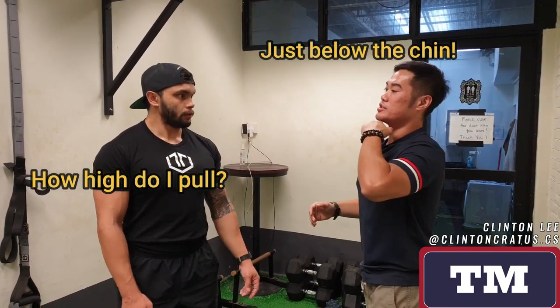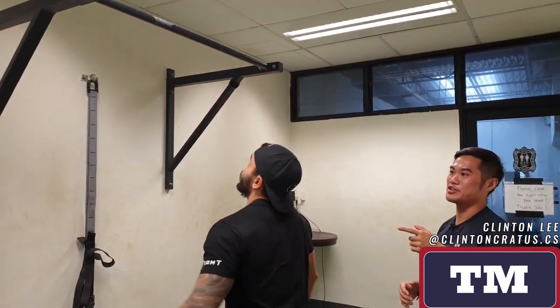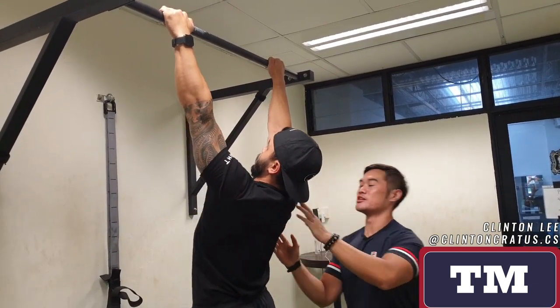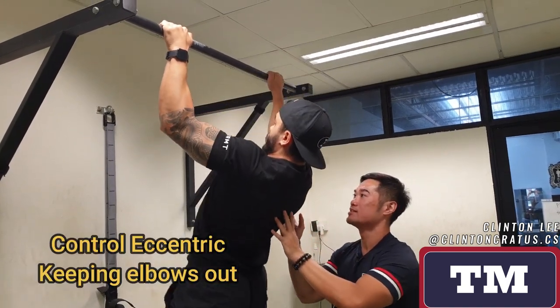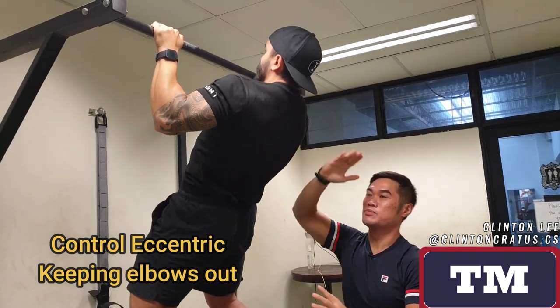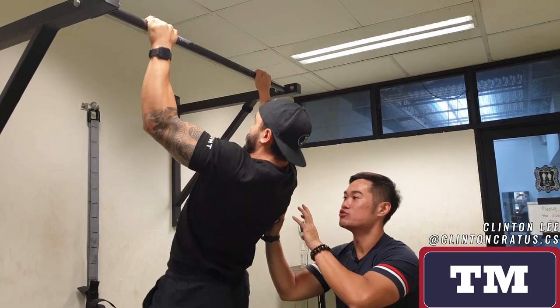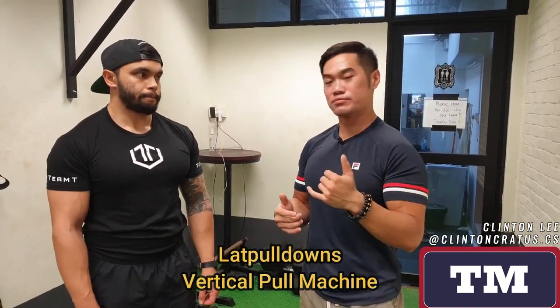Now let's try a modified pull-up with a slightly wider grip — about two fingers closer to your normal bench grip. Before you start, keep your chest up and create that thoracic extension like we mentioned in the horizontal pull. As you pull, try to imitate the bench press motion by keeping your elbows out. We're not going to pull all the way up — just to chin level. Shoulders down, elbows out as you pull. The most important part of this exercise is the descent — you can actually feel the lats trying to hold your body weight. Performing a vertical pull this way trains the lat muscles and helps improve that lat engagement more specific to the bench press.